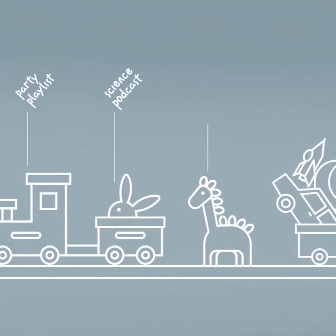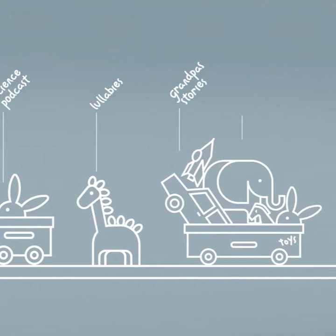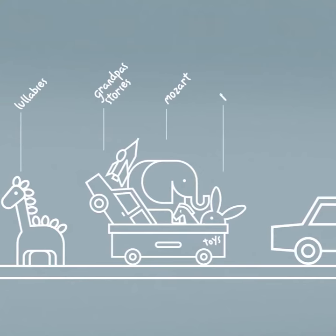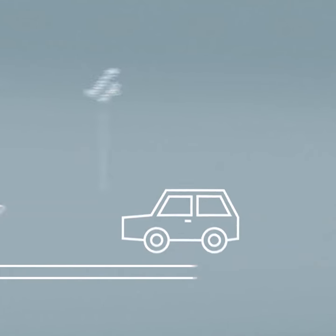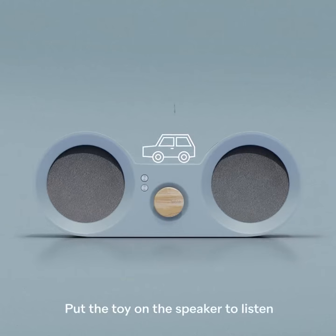Party playlists, science podcasts, lullabies, or even your grandpa telling a story. Wow! A whole new sound dimension is added to your kids' toys. To listen, they just have to put the toy on the speaker for a few seconds.